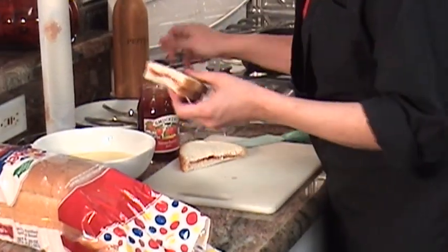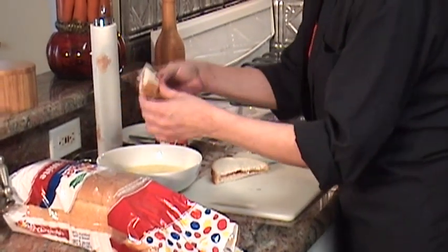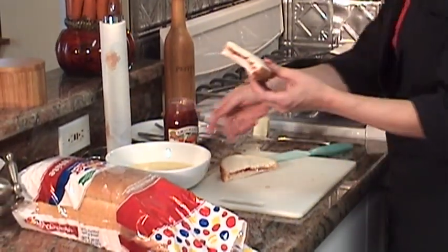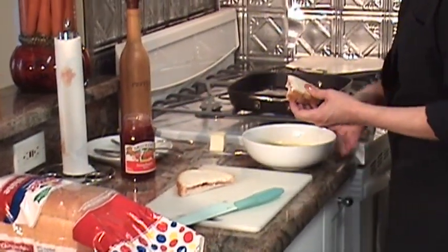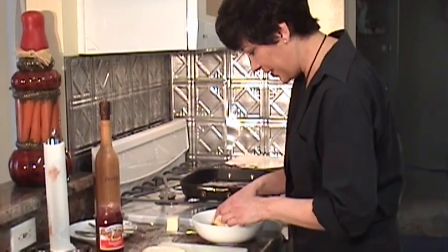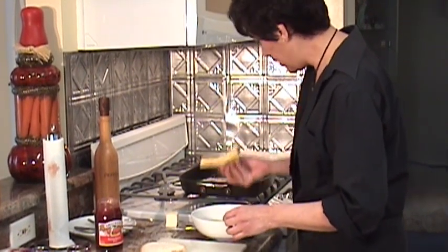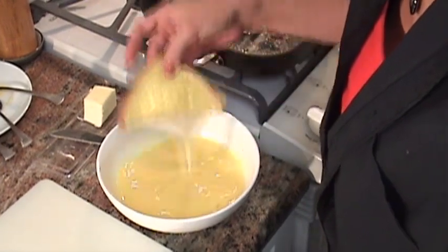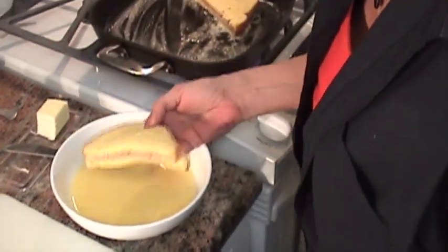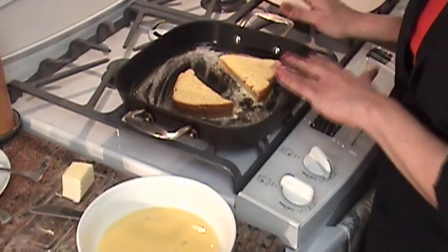There you go. You're going to dip it, but don't let it soak. Just dip it for less than 30 seconds on each side, and you're going to put it in the pan. Let me bring this closer so I don't have too much of a mess. So you dip it, turn it over, let it drip out, and place it in the pan. You hear that sizzle?